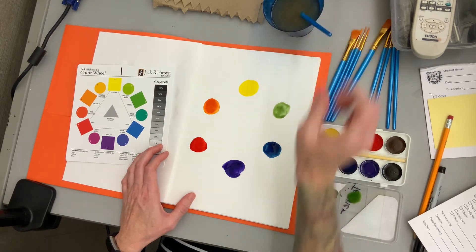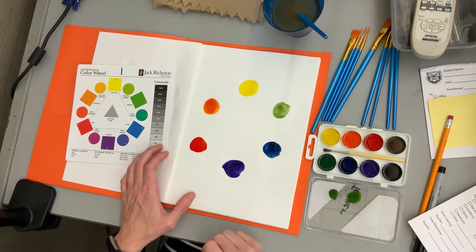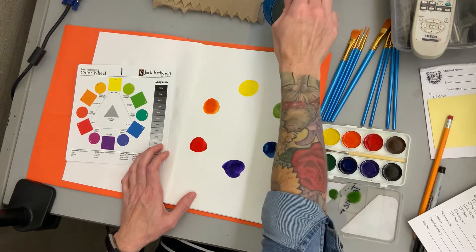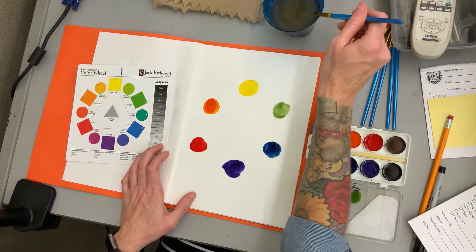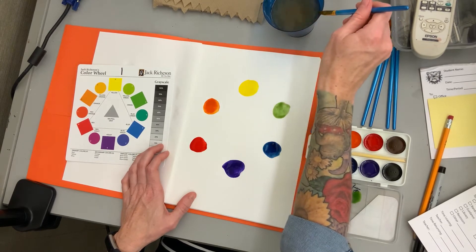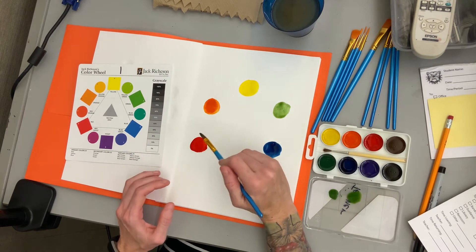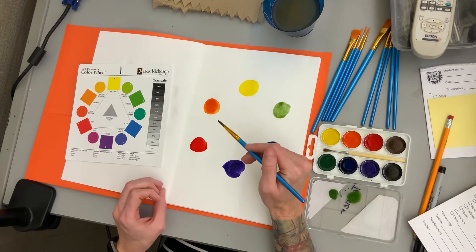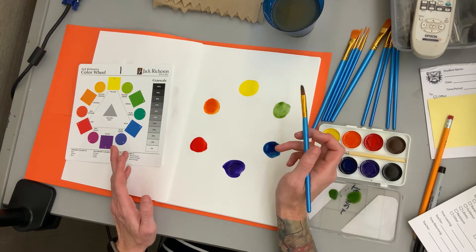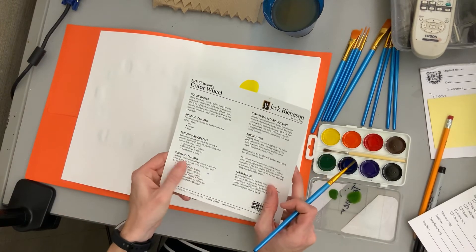Now we have the secondary colors made. Primary, then secondary — secondary takes two colors to make it, so two primaries equal a secondary. Now I'll show you how to make the tertiary colors. Tertiary means three — you have a primary plus a secondary. Since the secondary is two colors, you're technically using three colors to make it. If you can't remember that, it's on the back of your card.